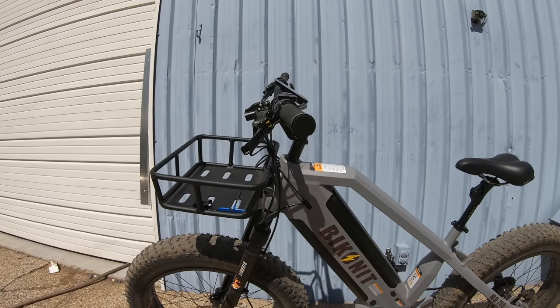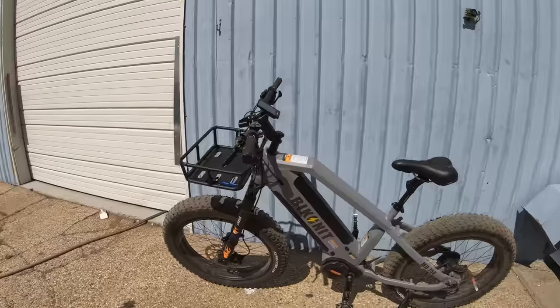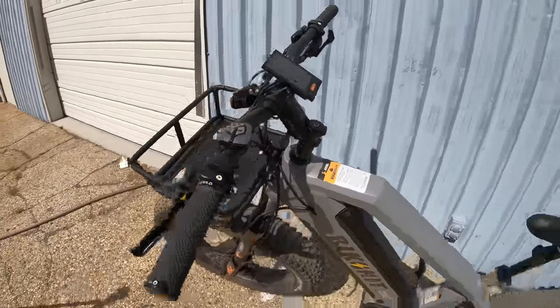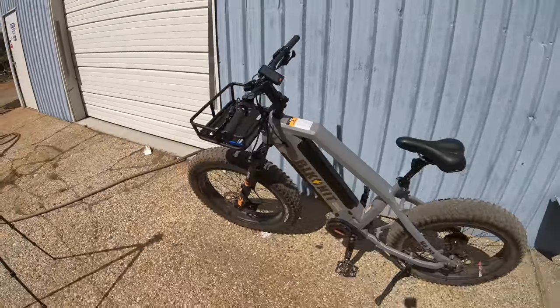We have moved our bars up quite a bit, but more importantly, I've added suspension right here. I honestly don't know how this is going to feel.